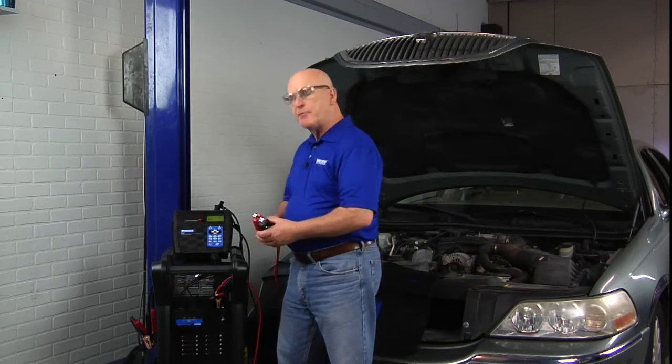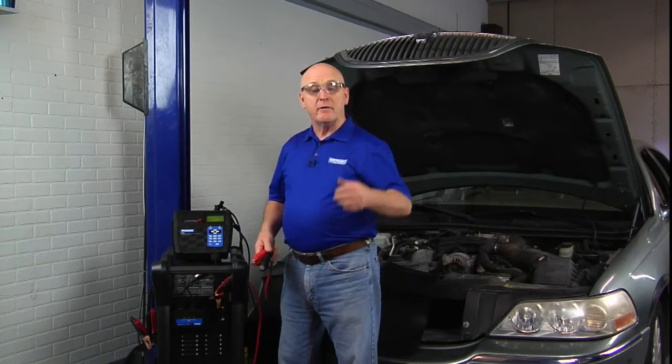One of the other key features with the GR8-1200 is the option for doing additional work besides just the battery, starter, and alternator test. How about a circuit test? If this vehicle had a complaint against slow crank, hard crank, or the battery not staying charged, we can actually verify the condition of the charging circuit or the starter circuit without having to disassemble anything.